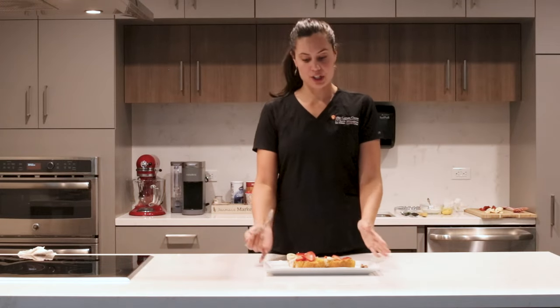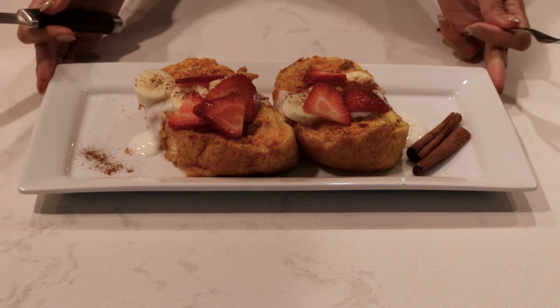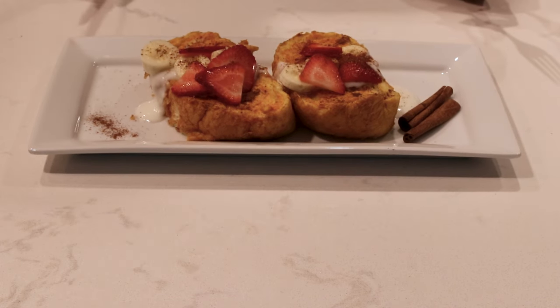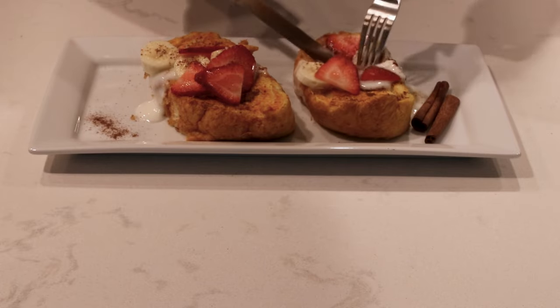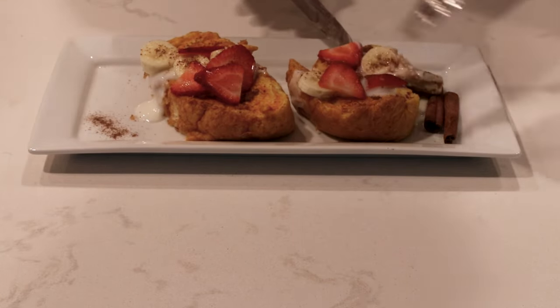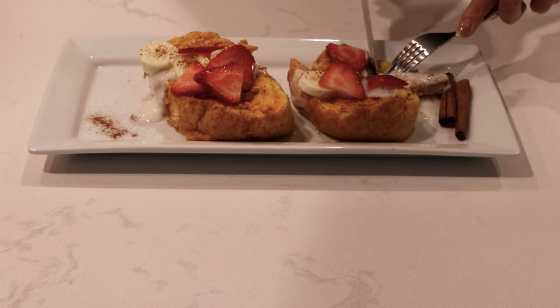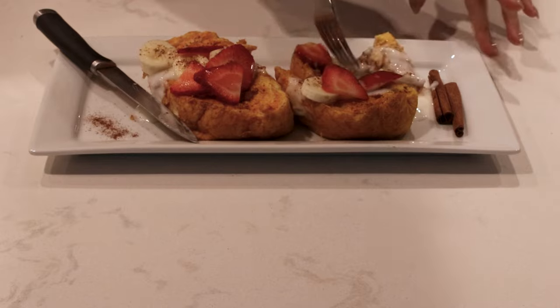All right, so here we have our finished product — our baked pumpkin French toast. Original credit to MD Anderson At the Table. Let's go ahead and take a bite. Again, this recipe is perfect for our patients who may be undergoing treatment, who may be having a little bit of nausea or difficulty eating — something nice and light and easy to eat. But also for anyone who wants to enjoy a nice fall favorite, and this is sure to resonate with the whole family too.